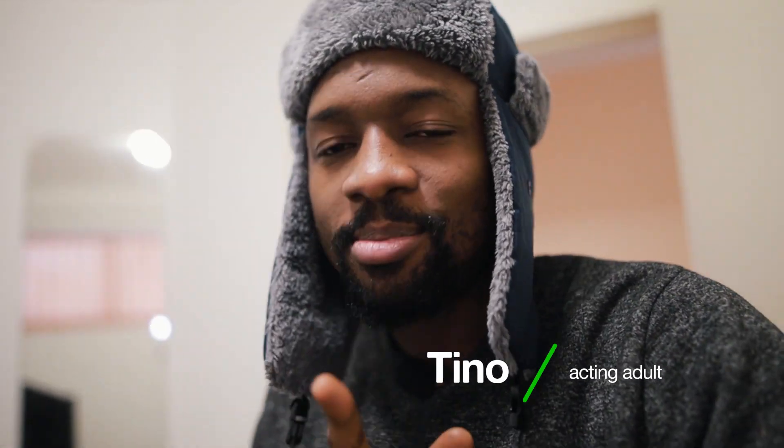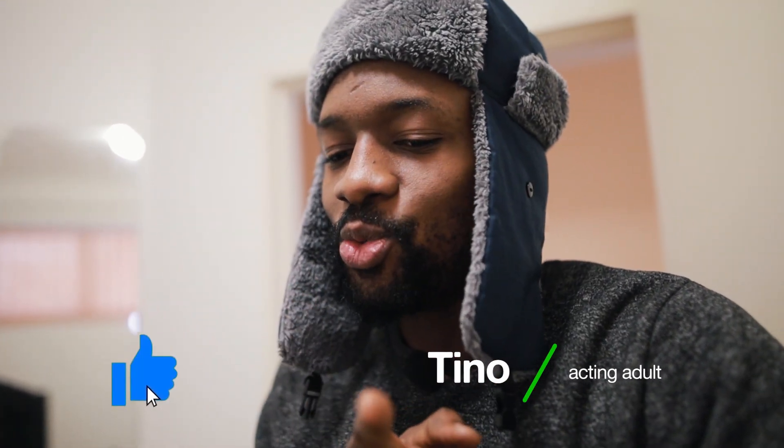I haven't had a haircut in like five months and my hair right now is lacking governance. What's up guys, Tino here. Today we're gonna set up my office because I'll be going back to work soon.